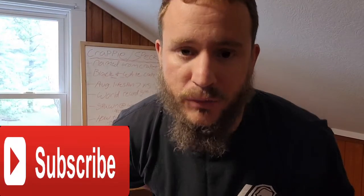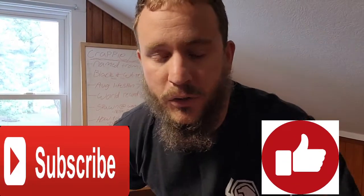So that about covers it for crappie. I appreciate you guys tuning in and hanging out with me on this second edition of Fish Talk Friday. Don't forget to subscribe, drop a like, and hit the notification bell so you know every time I upload. Just like I said last week — tell me what you want to talk about next, drop a comment below so I can do some research. If I left something important out, throw it in the comments section. See you guys on the next one.